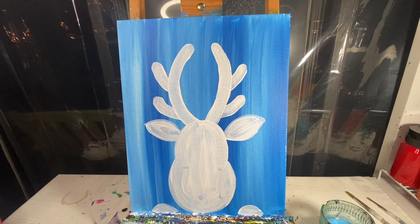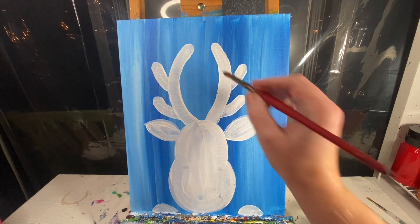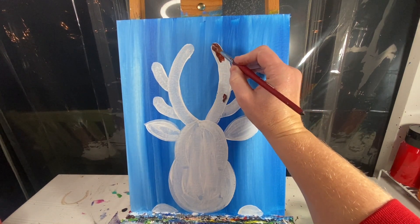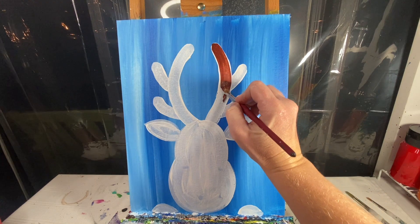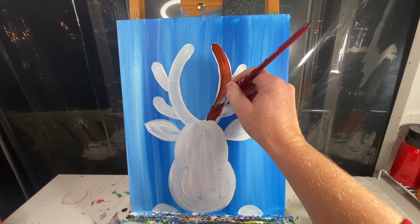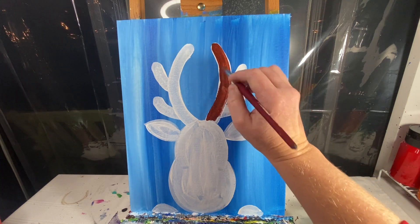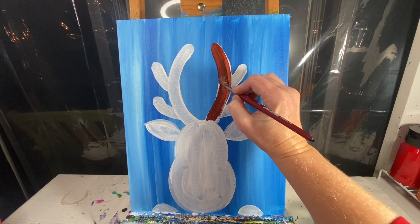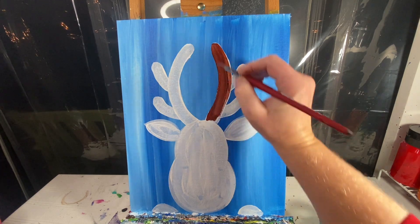I'm gonna start with a straight brown on my number ten round brush and just go in and lay a nice solid brown on his antlers. His antlers are gonna be darker than the rest of his body, so outline all those antlers the same way I did with the white but this time with brown.